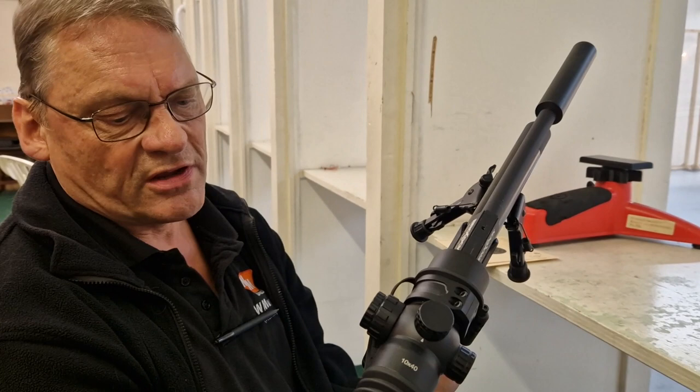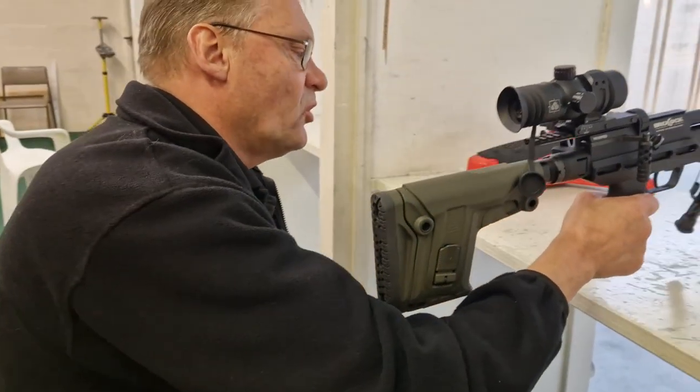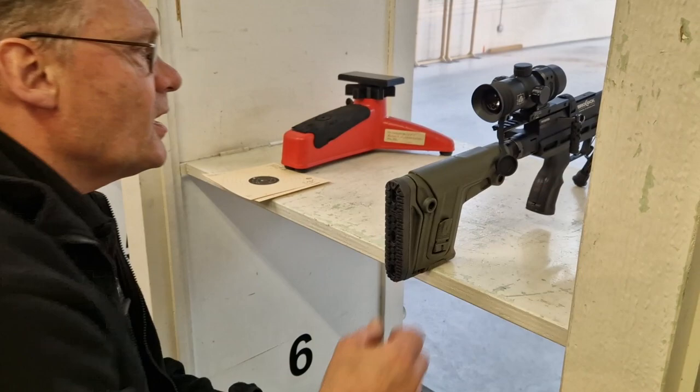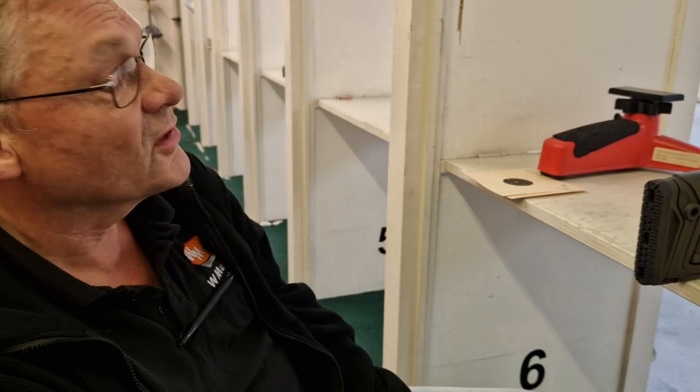The jury is definitely out. Brian says he'll need a lot of practice at the farm to re-evaluate it. As I said, not everybody is suited to these zero eye relief scopes — and that includes me.